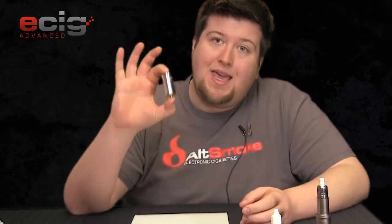Hey guys, welcome back to ecigadvanced.com. My name is Cody and today I'm going to be talking about a little hardware piece you can add on to a mechanical device to make it variable wattage. Today I'm going to be talking about the Can from nhaler.com.